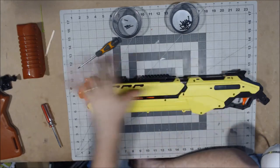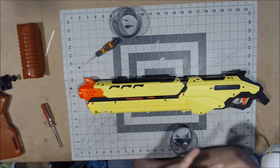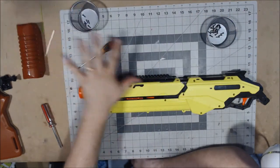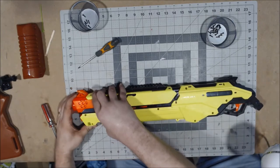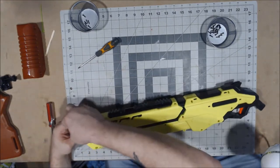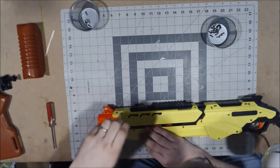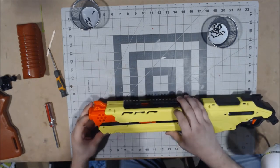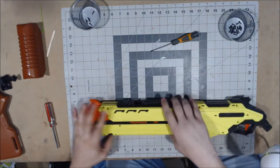As always, I have removed all the screws already, which you can see in this giant pile here. They're all the same size so you should have no problem just taking them out and putting them aside. I did keep the stock screws separate because I didn't want to get those confused. And as always, I missed one — actually missed two.